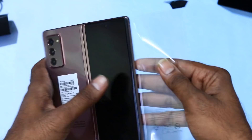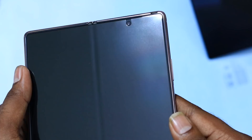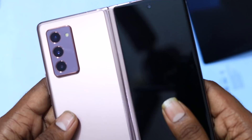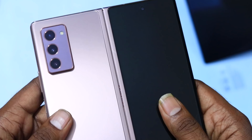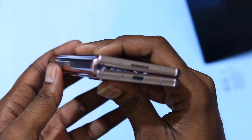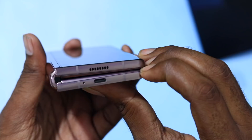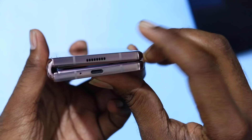Finally, here is the product. You can see the pre-applied screen protector. On the back side you can see the rear camera bump. Compared to the previous generation Samsung Galaxy Fold 1, there are huge improvements in the secondary screen and the overall design.